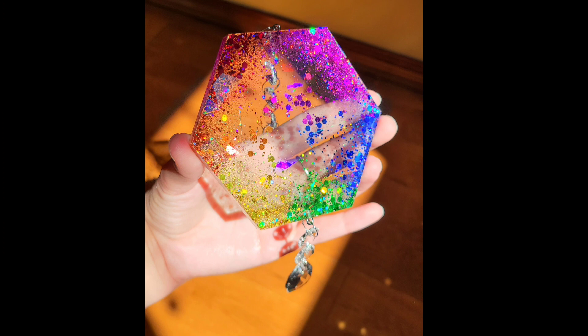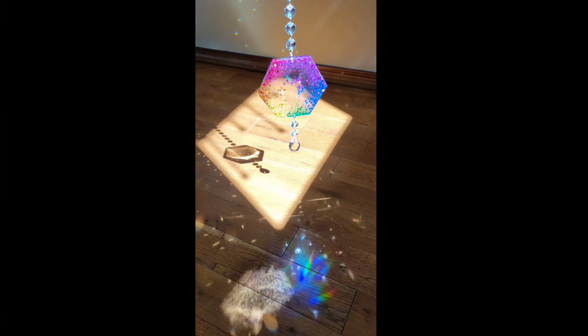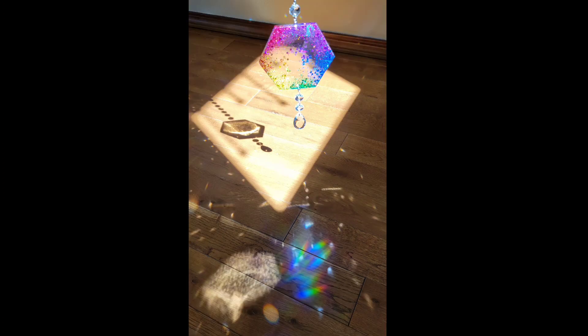Here are a few pictures of how the finished sun catchers turned out — let me know what you think! I hope you give this a try and let me know if you have any questions down in the comments. Don't forget to subscribe if you're not already, and go check out a few more of my other videos. I do still have one of these sun catchers left in my Etsy shop if you want to go check it out — I'll link my shop down below. I appreciate you guys so much, thank you for watching, and I'll see you soon for another video. Bye!